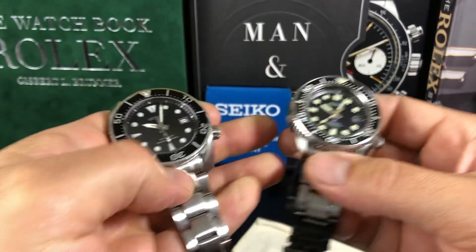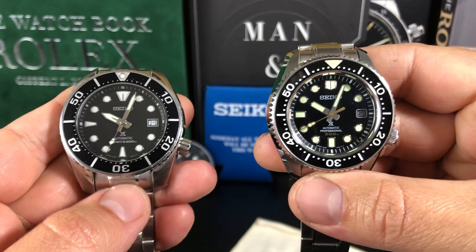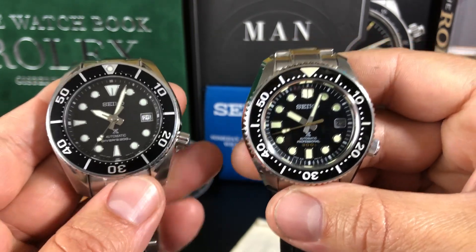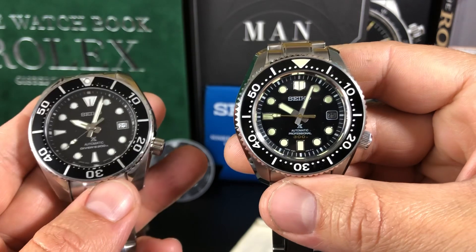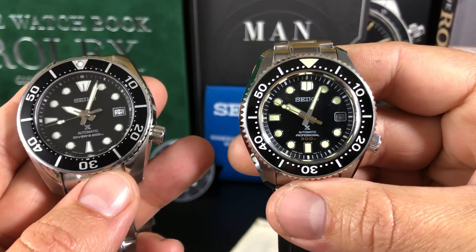Hey guys, welcome back to the channel. So I want to show these two side by side. This is the Gen 3 Seiko Sumo on your left, which is the SBDC083. This is the current generation Seiko Marine Master 300, the SLA021.